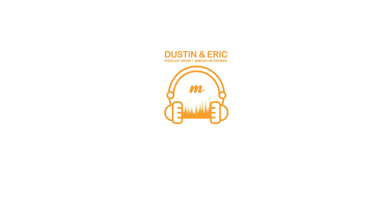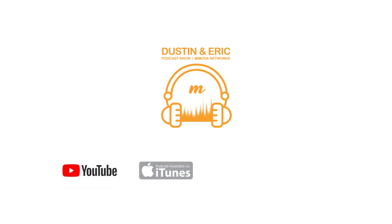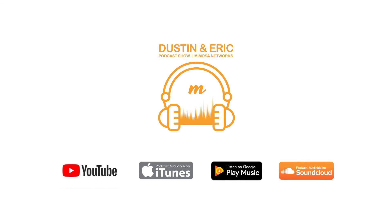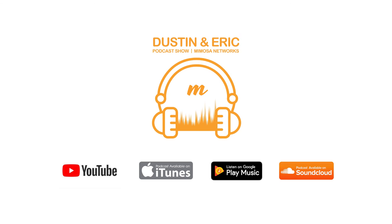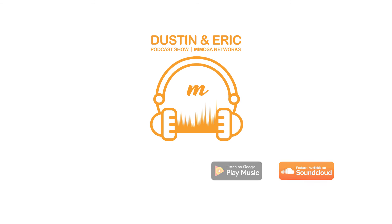Thanks for listening. Thanks for watching. We'll see you on the next episode of the Dustin and Eric Podcast Show. Please hit the subscribe or follow button to stay up to date with our latest podcast, which will be available on YouTube, iTunes, Google Play, and SoundCloud.